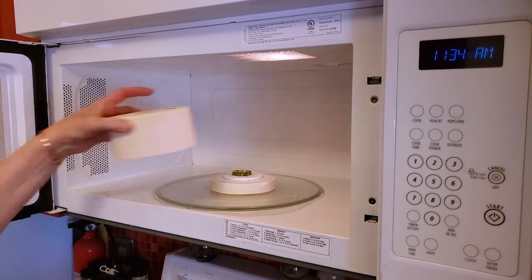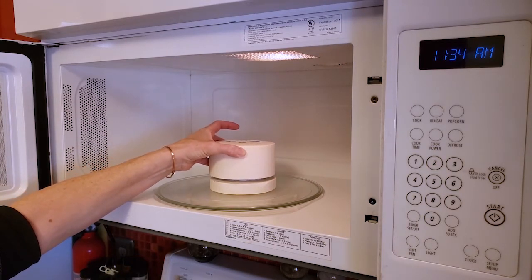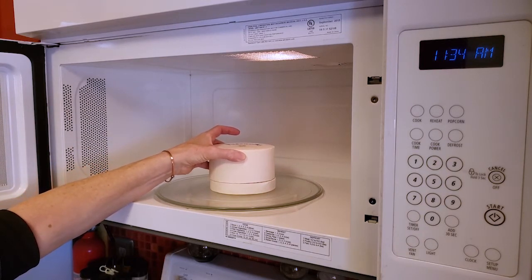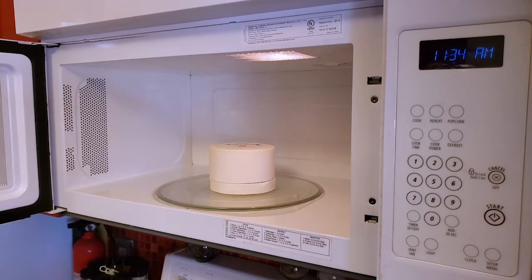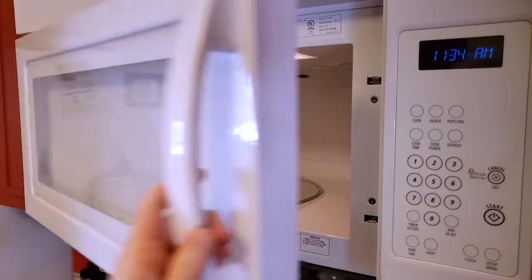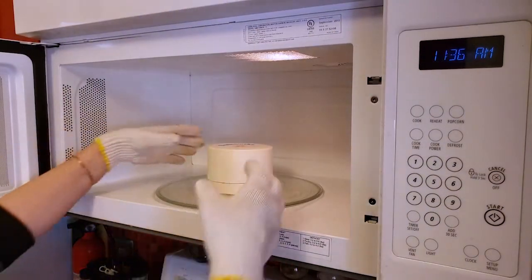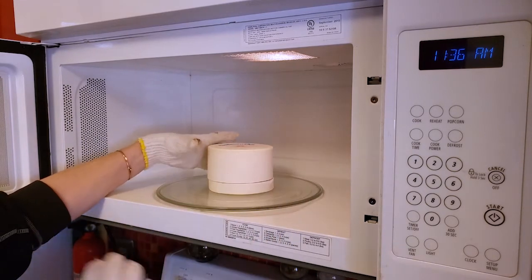I've got my piece in the microwave and nothing seems to have shifted. I've got it in the center and I'm going to put the lid — the top of my kiln — on very carefully. I usually start with about two minutes, so we'll check it and see how the fusing is going in two minutes.